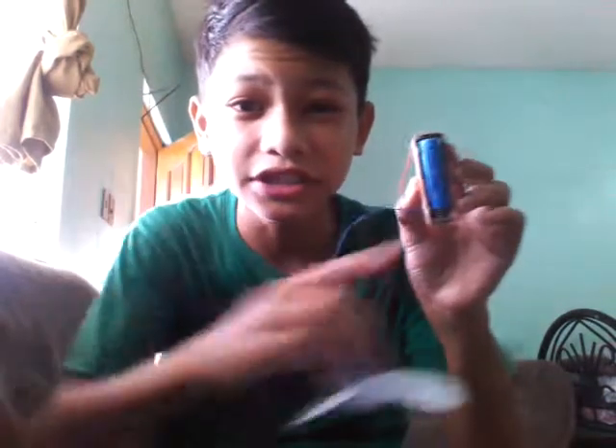Hi guys, my name is Joshua. I am from the Philippines and I showed you this windmill generator that can be charged by one or two main batteries.